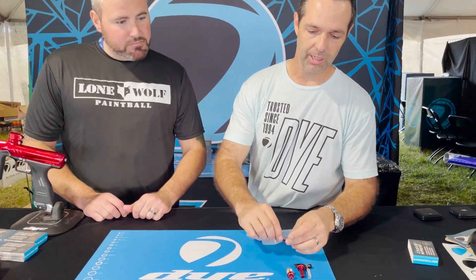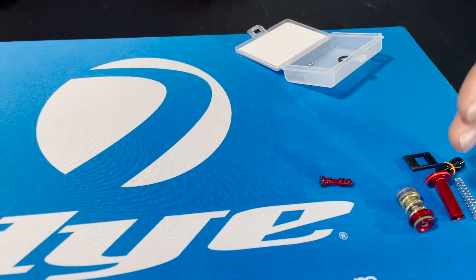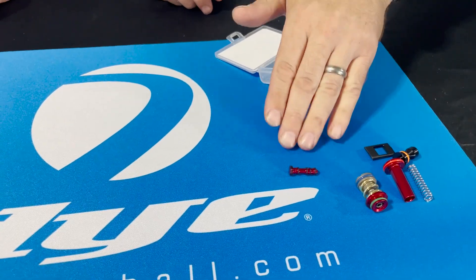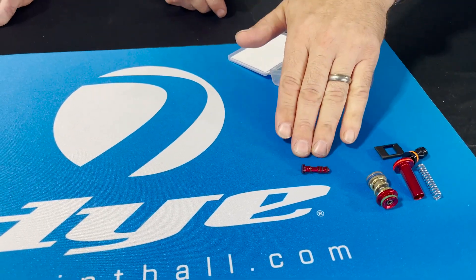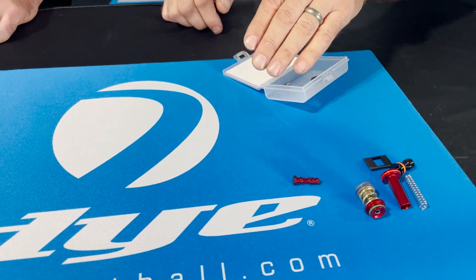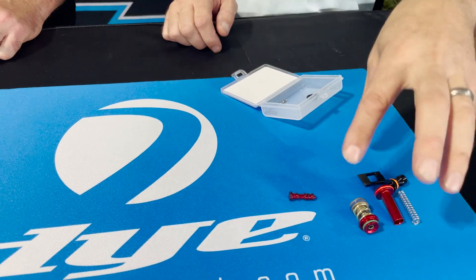We're going to go a little further into the solenoid — we've got a new spool. This helps with both the consistency and the efficiency, and it helps with your extended cycle life. The spool is DSR Plus electronic specific; it doesn't work in the original DSR or the MEC. These other components work in all aspects of the DSR.